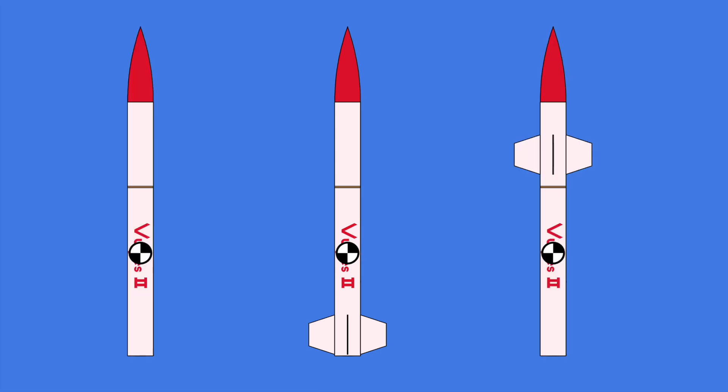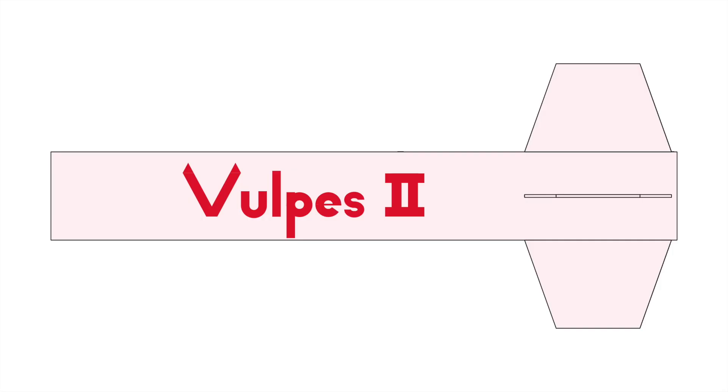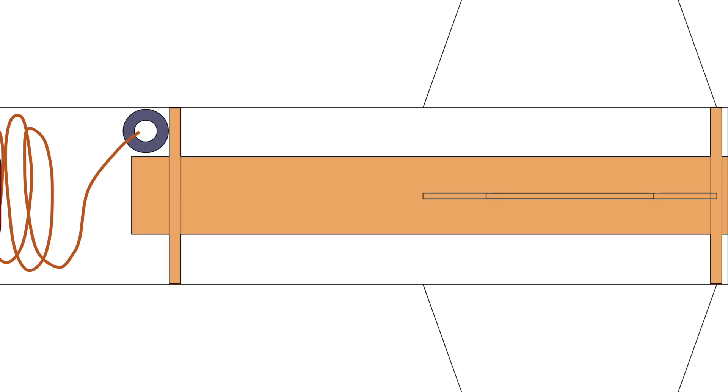That's why fins and their placement are important to a hobby rocket. Without fins, or with fins too high up on a rocket, drag forces can't provide the proper torque to prevent tilting. The last component of the Vulpys is its motor. Being skinnier than the body tube itself, the motor requires a motor tube fixed to the center of the Vulpys by two centering rings. The motor I used for this launch was an H-class motor.